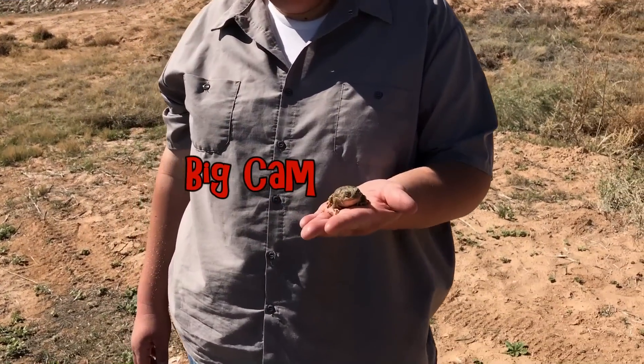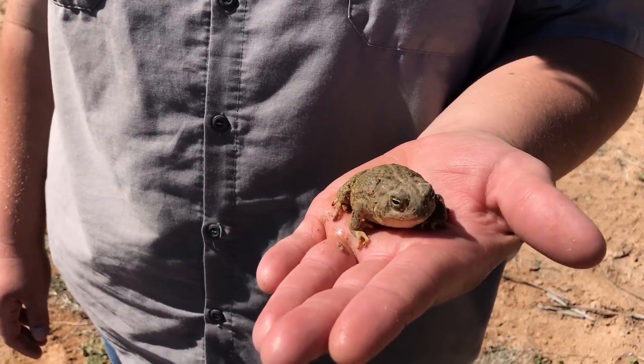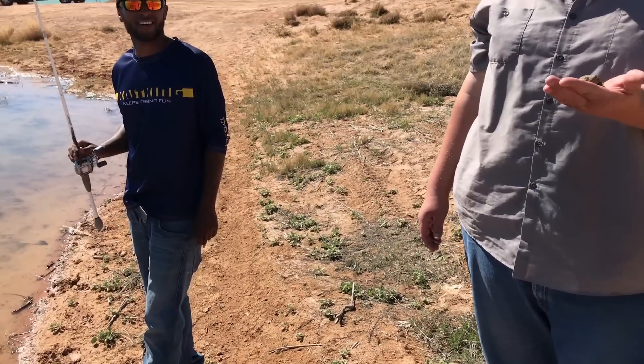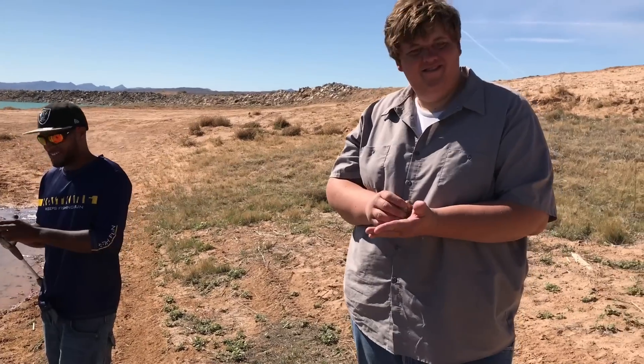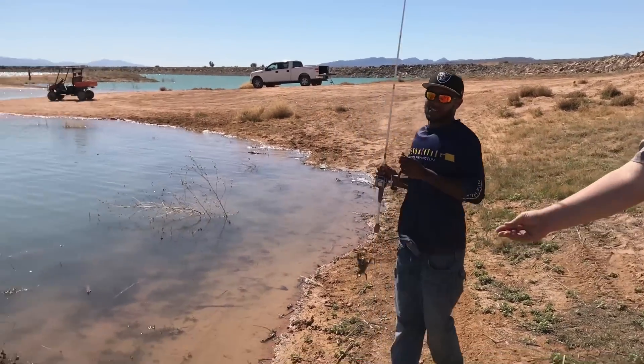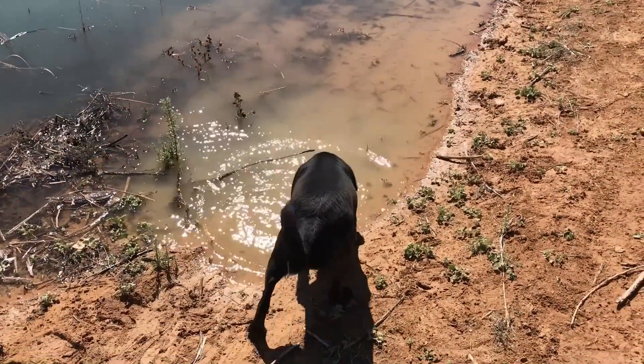What you got there? A toad? Yeah, it's a common toad around here. It might be nice to use a topwater frog — that's match the hatch, right? Topwater. Yep, there he goes. Takes a real country boy to pick up a toad.